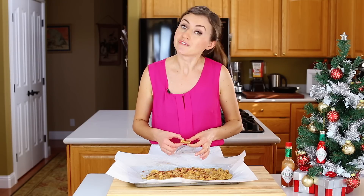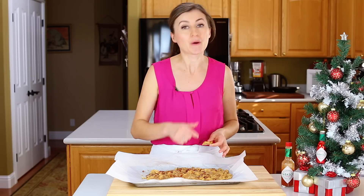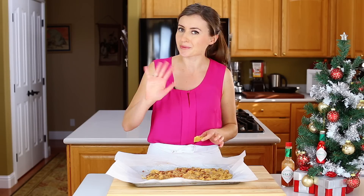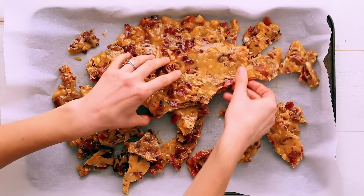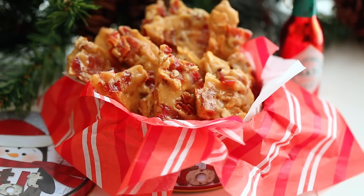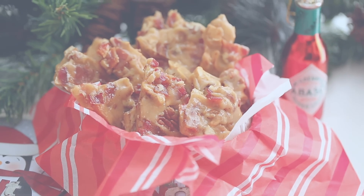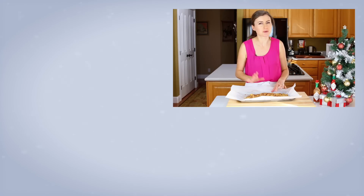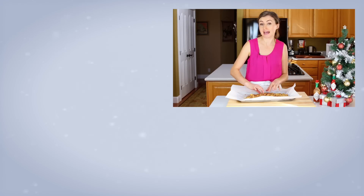You guys are going to love this recipe. If you enjoyed this, give me a thumbs up below. Make sure to subscribe to our YouTube channel for more great recipes, and thanks for watching. Big thank you to Tabasco for sponsoring this yummy recipe. Bacon brittle makes for a really good homemade gift because it lasts for about a week at room temperature, so you can package it up and give it to your friends if you feel like sharing.